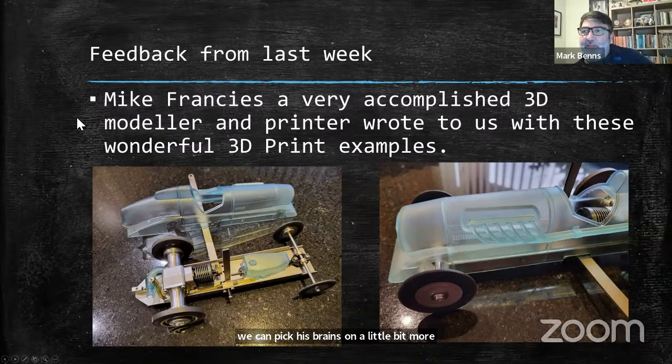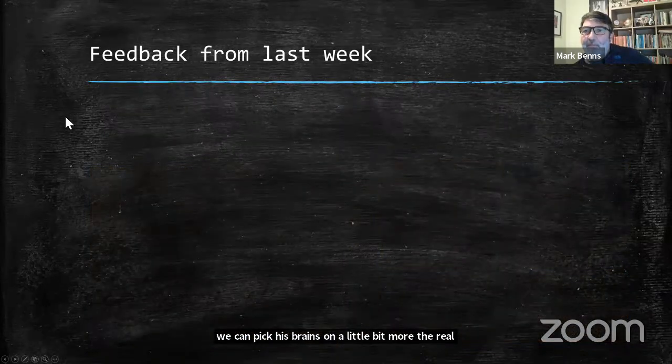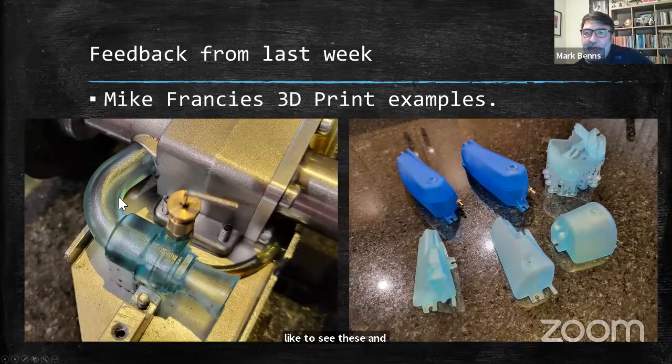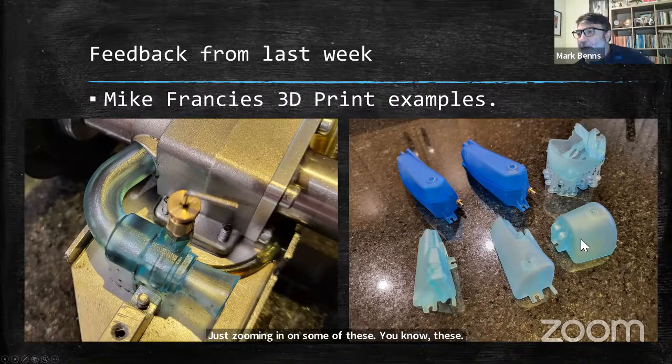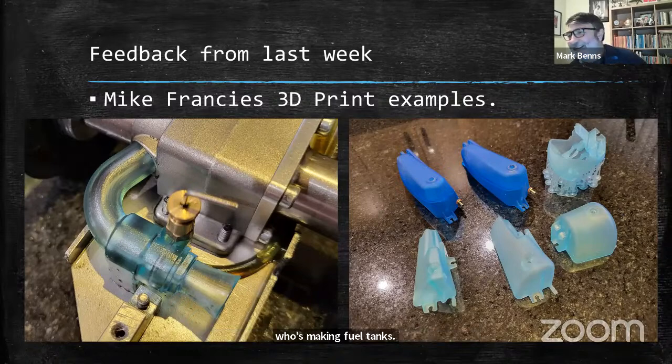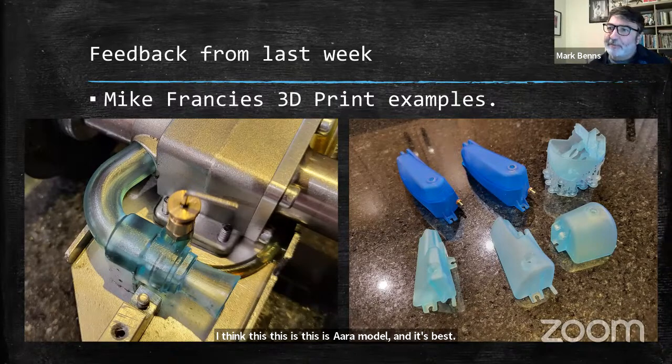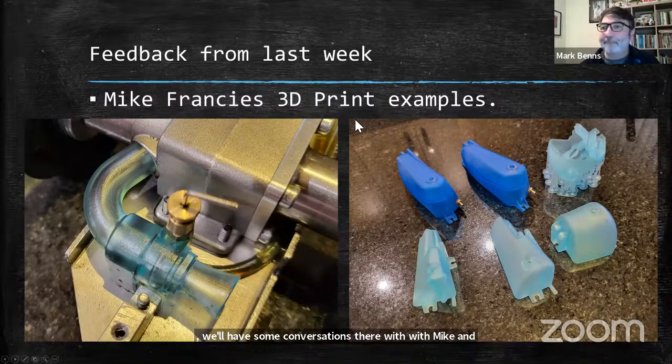Just zooming in on some of these — these are wonderfully sculpted parts. And another person who's making fuel tanks — this is aeromodelling at its best, really. We'll have some conversations with Mike and see what he can throw out. We don't want him to throw up — we'd rather not do that.